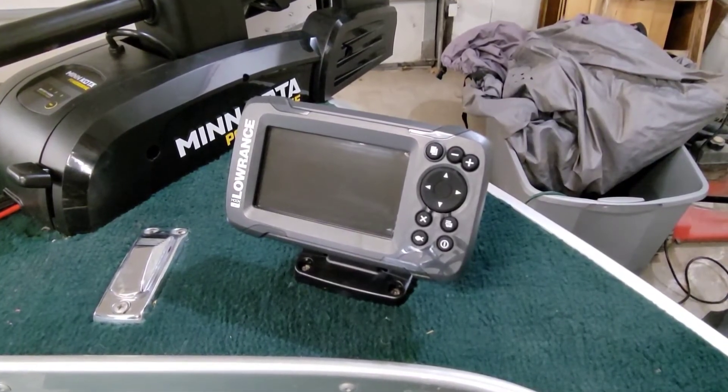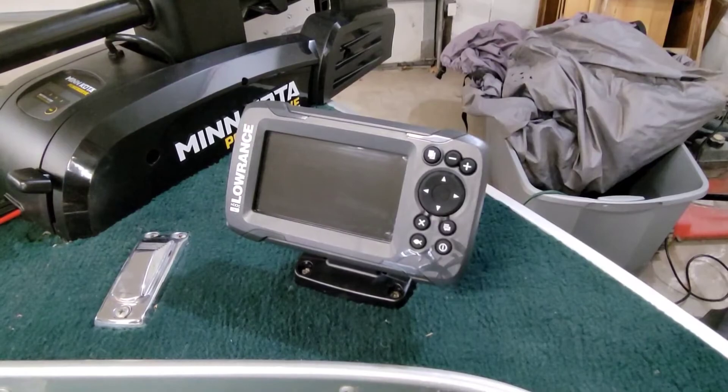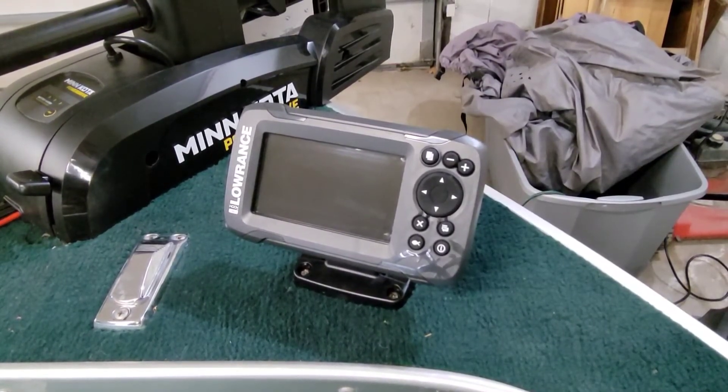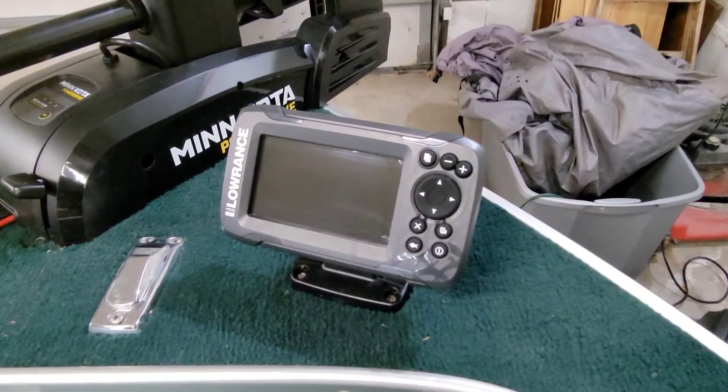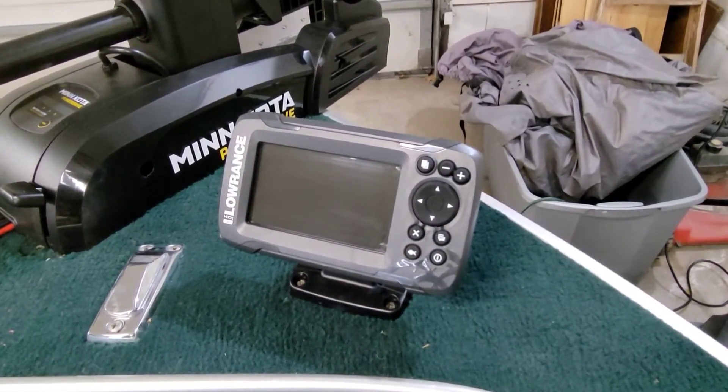I picked this up at Walmart for $89, so I wasn't looking for anything too fancy for the bow of this boat. Primarily, I just wanted to know what depth of water I was fishing in and a view of what the structure below would look like.